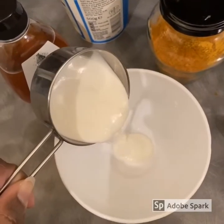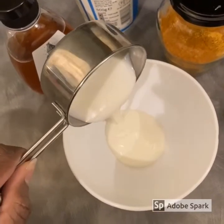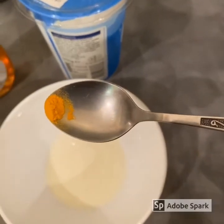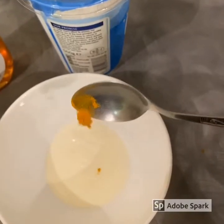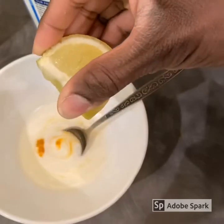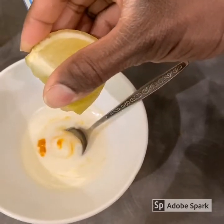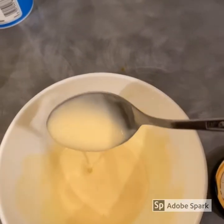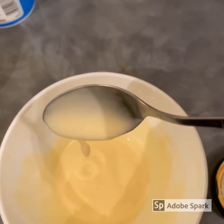Roughly measure half a cup of yogurt and pour it into your bowl. Then add the turmeric into the bowl, followed by the honey and three drops of lemon juice. Mix all ingredients together — this mixture will be a little bit runnier than the other masks.